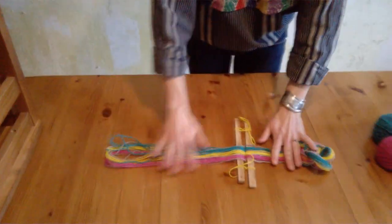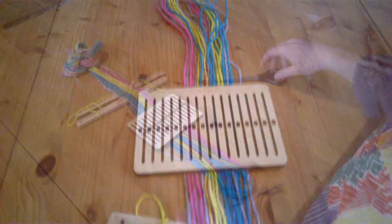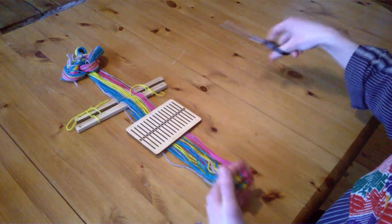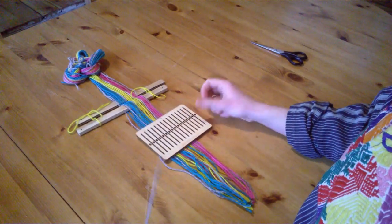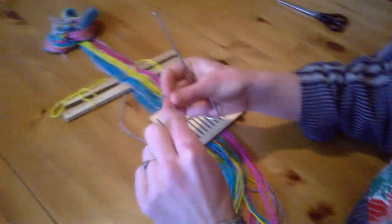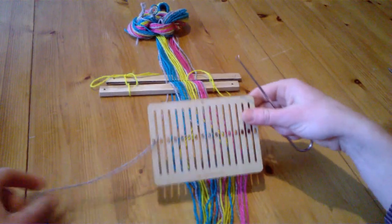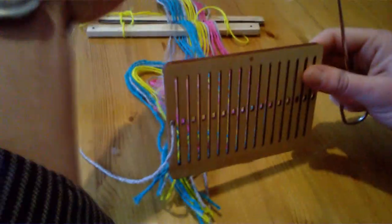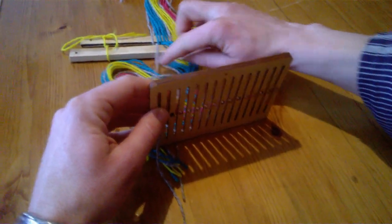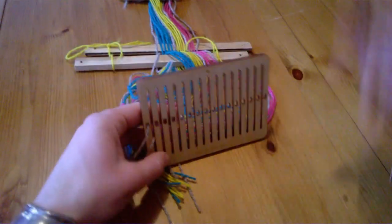Now we are ready to pull it through our rigid heddle. We'll cut the end of the warp and start pulling the strings through. I'm going to use a reed hook because it's faster. But if you don't have one, you can simply use the one-finger trick — it's just going to take you a lot longer. So the first one is through the hole, the next one goes through the slot. Then the third one — turquoise — and it's through the hole.